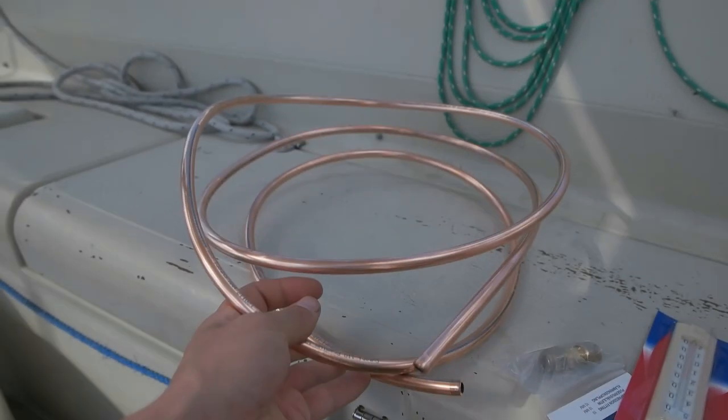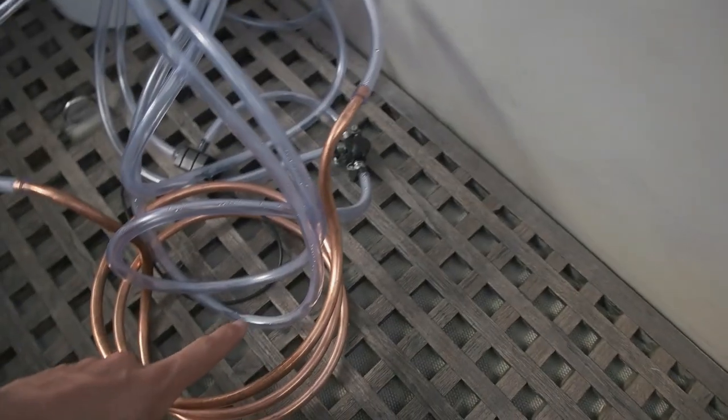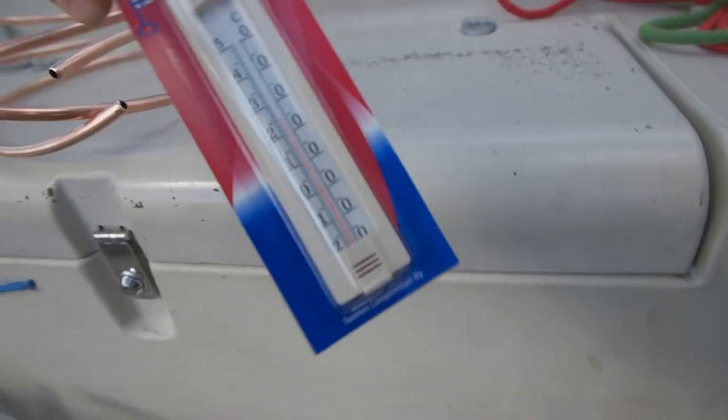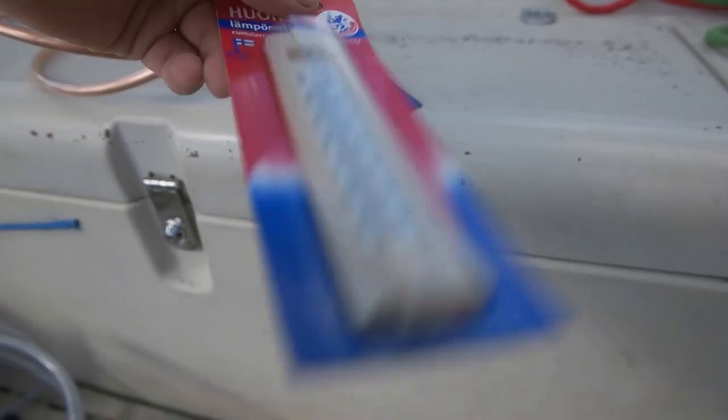Here we go again with the water heater hot shower project — this is the second day. This morning I got more copper tube, about three meters here and two meters here, so five meters total, which should be enough. I also got a good basic thermometer, which I think is better than the digital one I got.